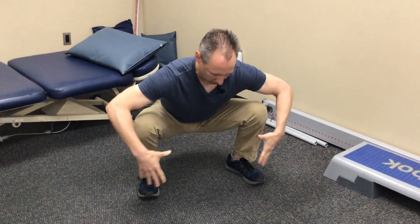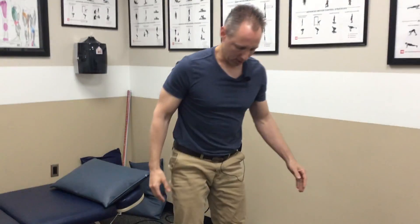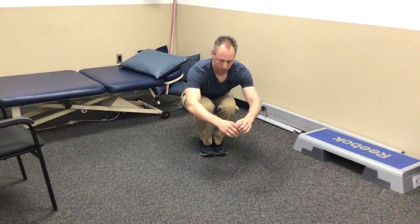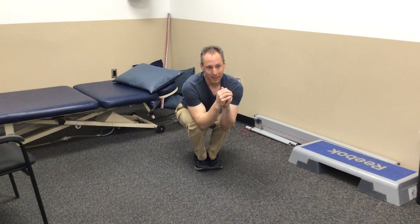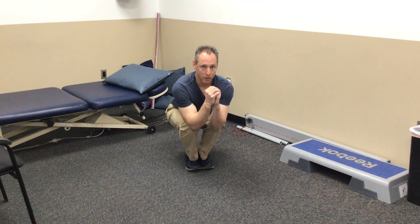There is another variation — maybe I'll do this in another video — where you should be able to do a full squat with a narrow stance. In fact, let me just show that: from a narrow stance, you should be able to go into a full squat and get the hips well below the knees, and maintain that in a comfortable position.